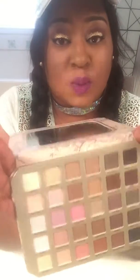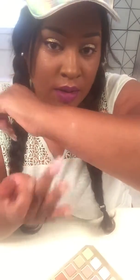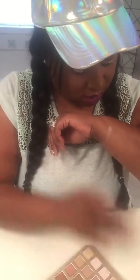The first shade is called 'Heaven.' Let's see — that's how Heaven is showing up on my chocolate skin. Then 'Fairy Tale' — you know, you put it on your eye with primer underneath so you get more color payoff. That's Fairy Tale.